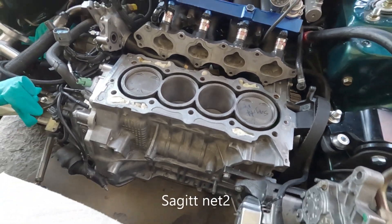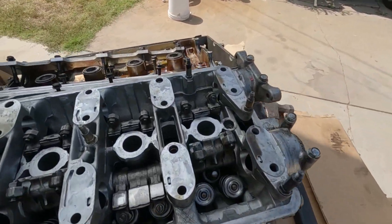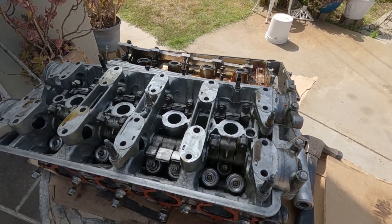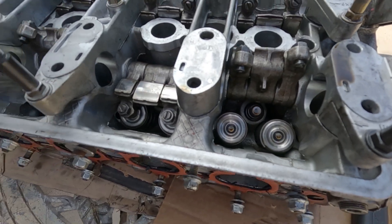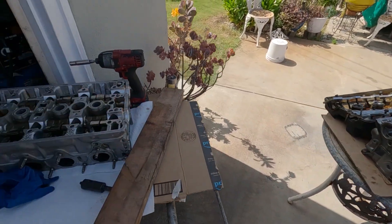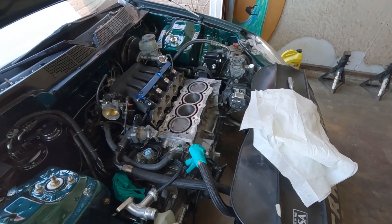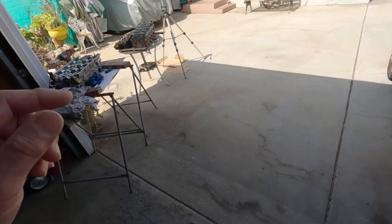Welcome back to the channel. This is the next day, just getting ready to transfer the valve springs onto the cylinder block. This is the cylinder head I got from the junkyard that has the Skunk2 springs and the titanium retainers - got lucky on this one. The next step is to remove the springs, put them on here, and get this block set up to be mated with that cylinder head.